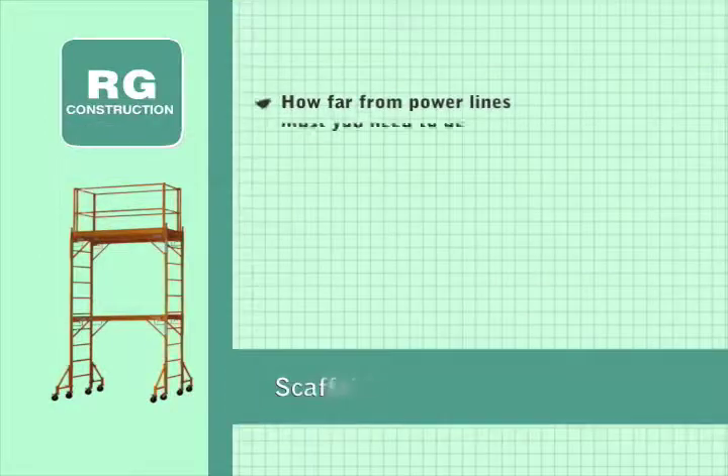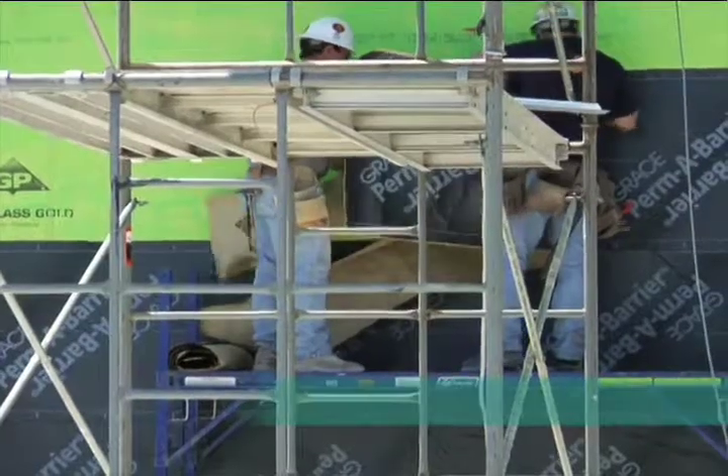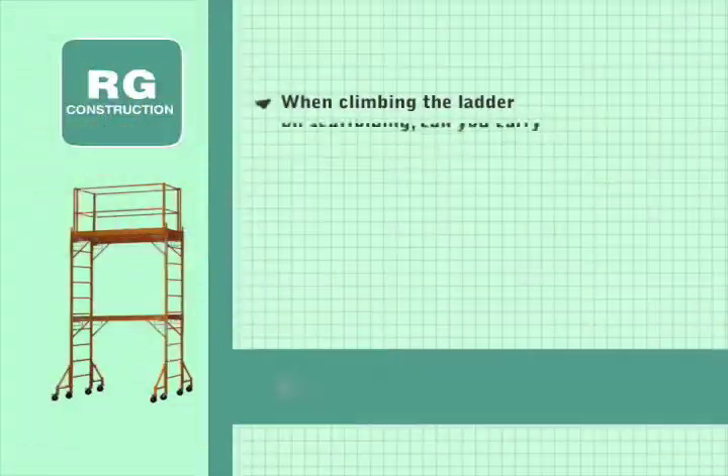How far from power lines must you be when working on scaffold? Like lifts, all scaffold must be at least 10 feet away from power lines.